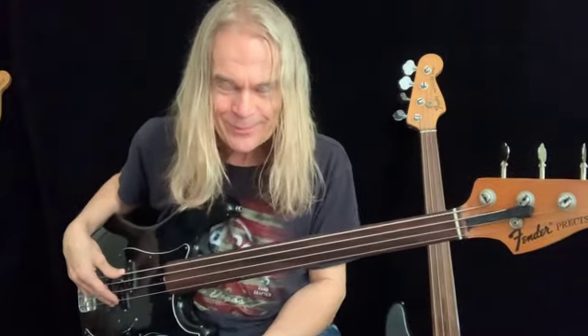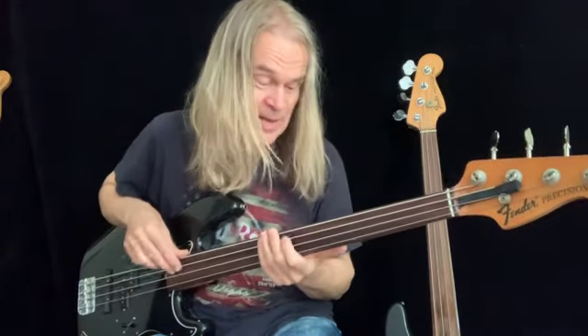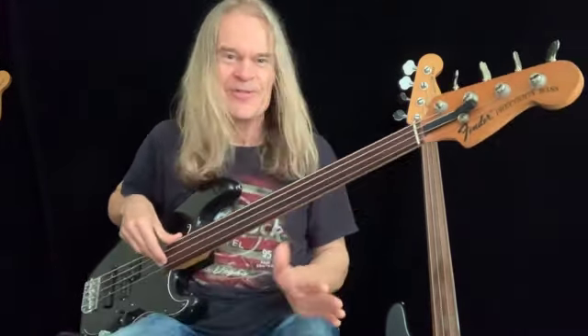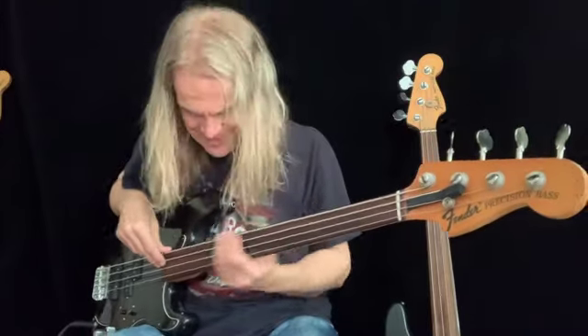Except it wants to be a whole step down — it just speaks better down there. Basses have a way of letting me know what they want to be and what they want to do. I call this one Queen 2. I was going to call it Thurm 2 after this one, but I thought — yeah, Queen 2. She's the Queen.